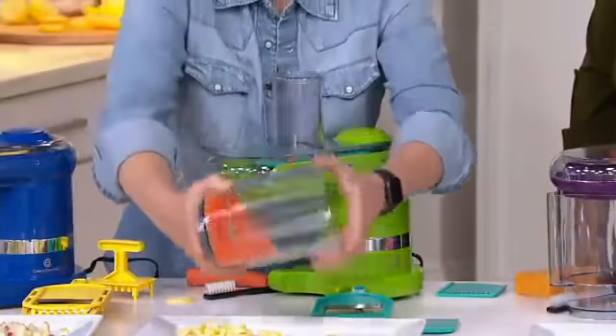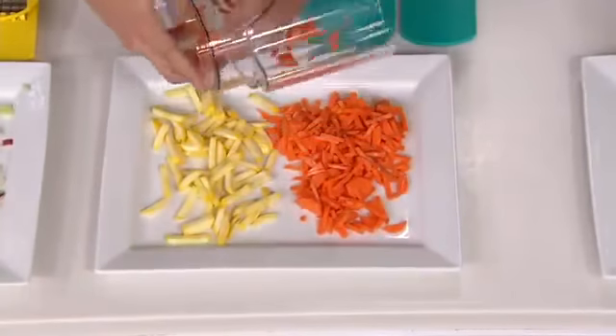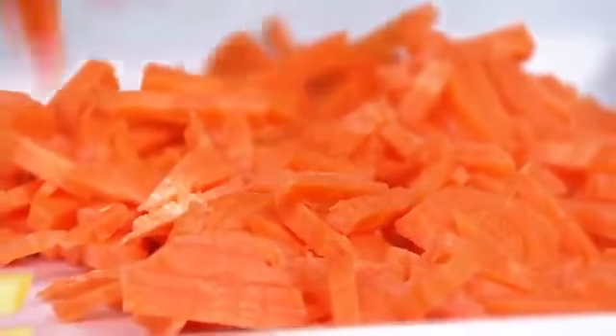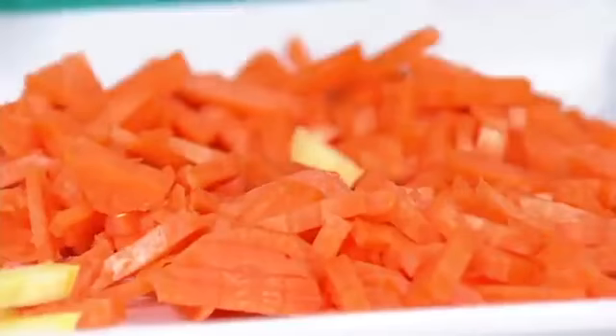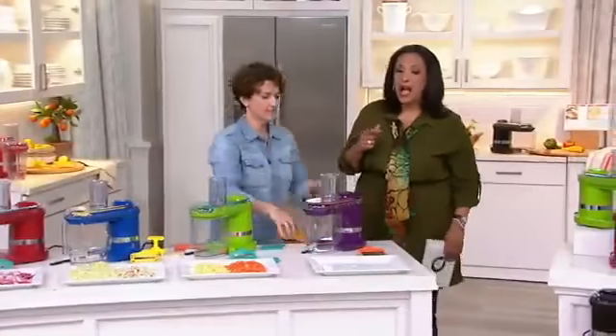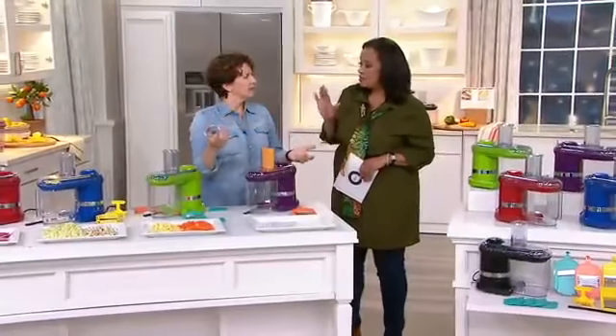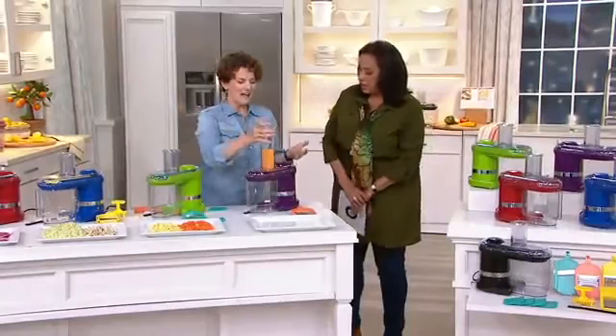So this was the thin julienne — I did the thick and the thin julienne and we have little tiny matchstick carrots here. It's fresh, and you know it's fresh because you just did it yourself. And what I love is how easy this is to use, Meredith. It's just the touch of a button — it really is. And I'm ready to go.